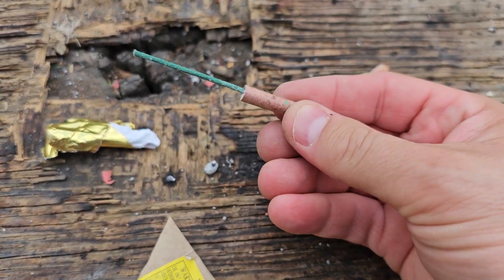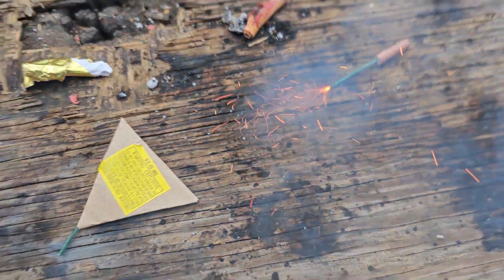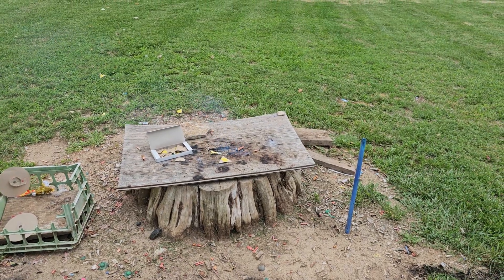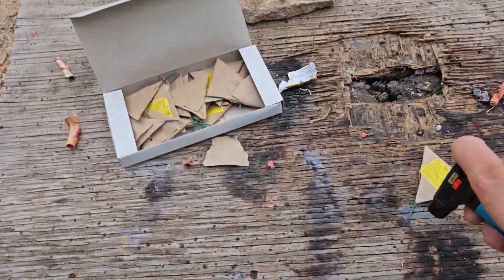It's fairly loud. We'll light it without the paper on it here. We'll come back and do one more. It's pretty loud — it's got a decent little pop to it. Last one.